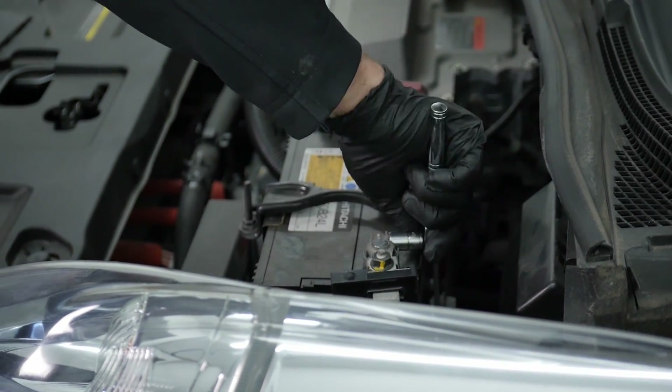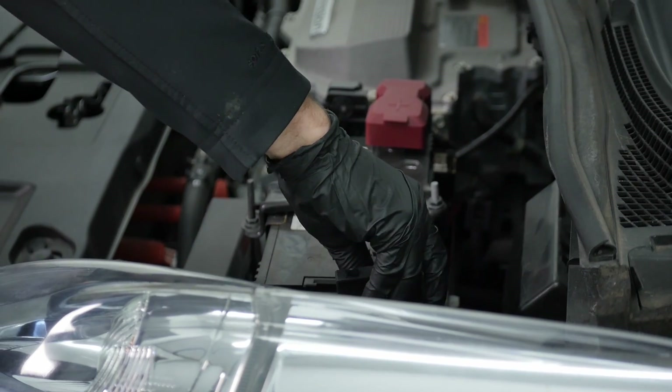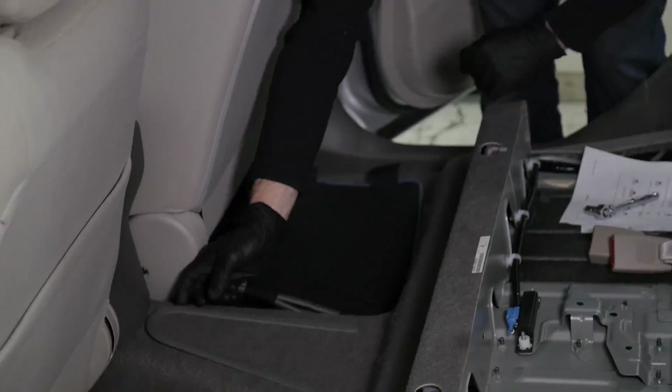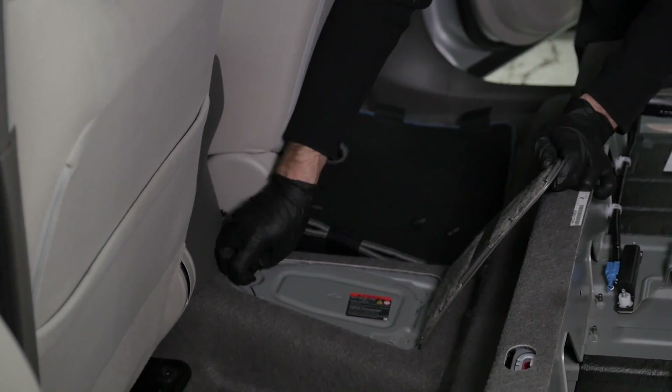The first step in doing that is to power down the car, which means disconnecting both the 12-volt battery and the high-voltage battery. And then we'll do some safety checks to confirm nothing is live before removing the onboard charger itself.